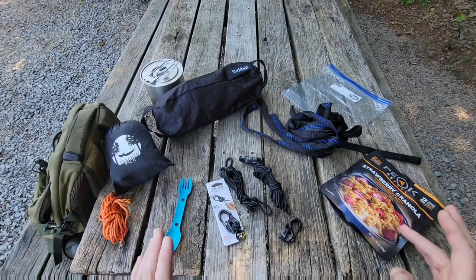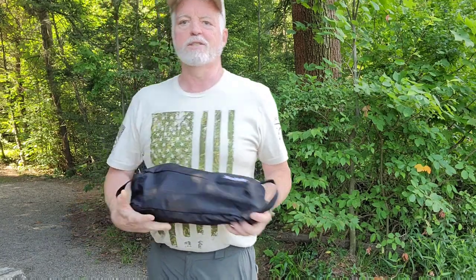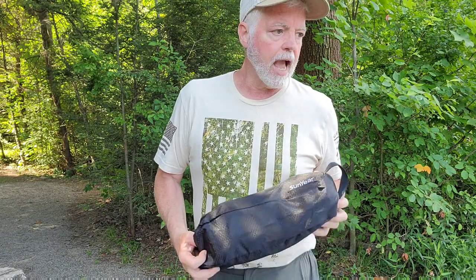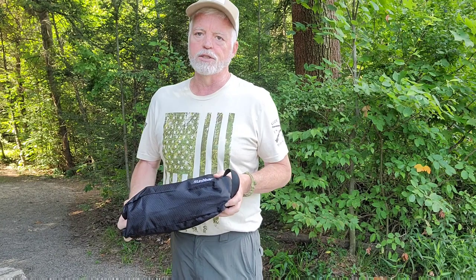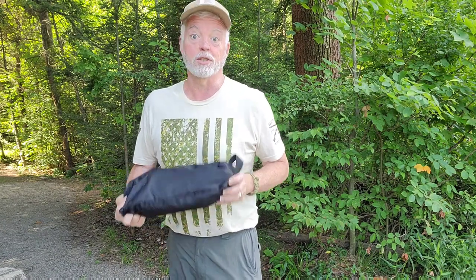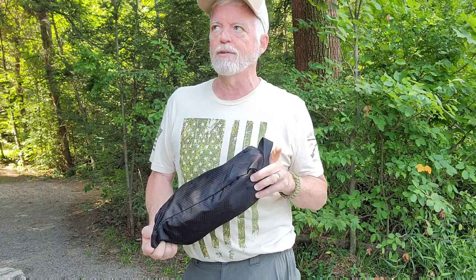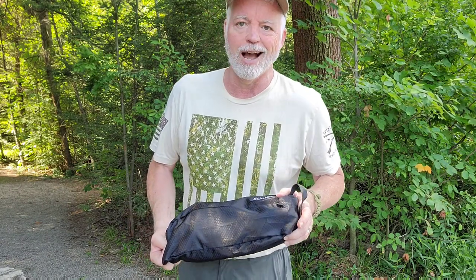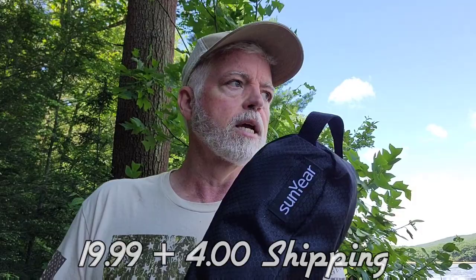What I wanted to look at today was the Sun Year chair — also called the Sun Tech chair. I bought this after seeing a couple of people in the Stealth Camping Alliance sitting on chairs while they were camping, and I thought that looks pretty comfortable. You can find other chairs, but this one was the cheapest. If you're looking for cheap and good, this is the chair. As of today they didn't have any in stock — it was only $19.99, less than $25.